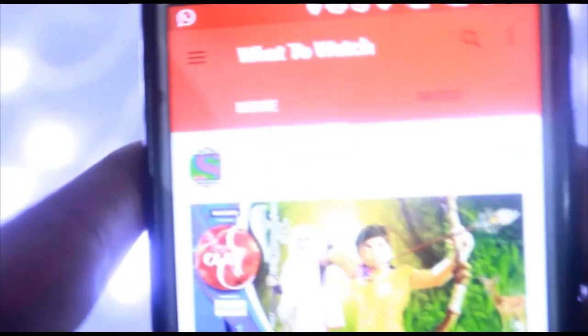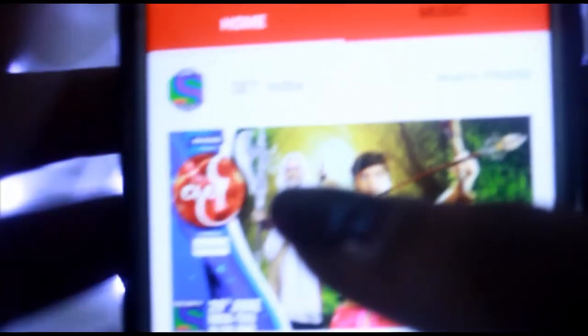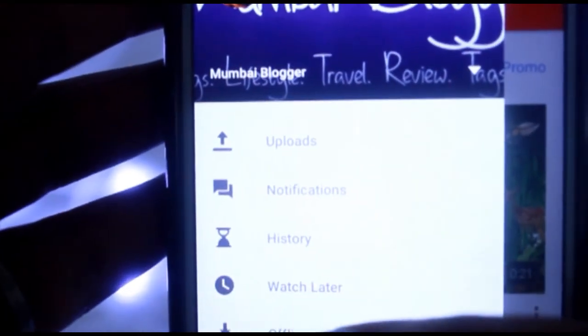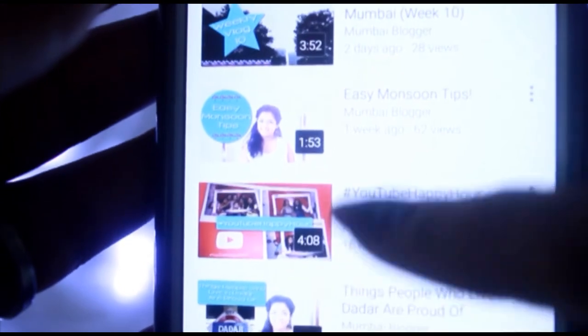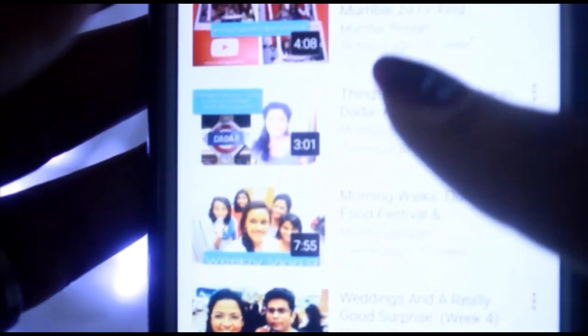So this is my YouTube app — I'll just start it. And this is my YouTube home page on the app. Now, if I go here, this has my offline videos right here, where all my offline videos are saved, which I can watch whenever I want without any internet data.